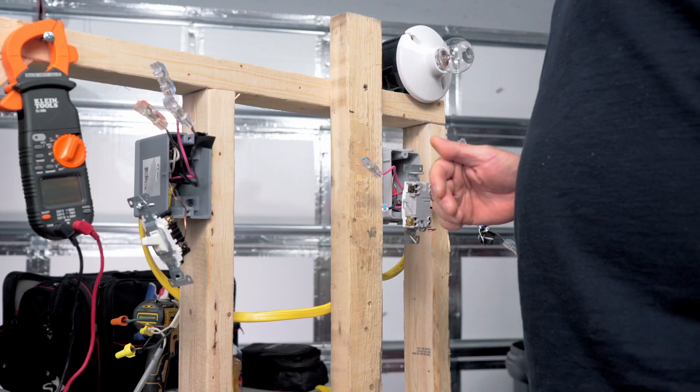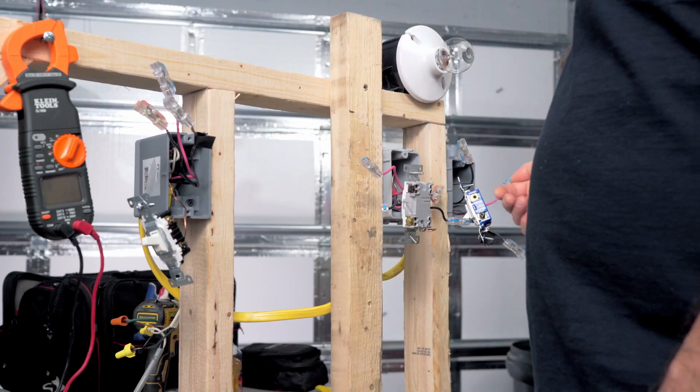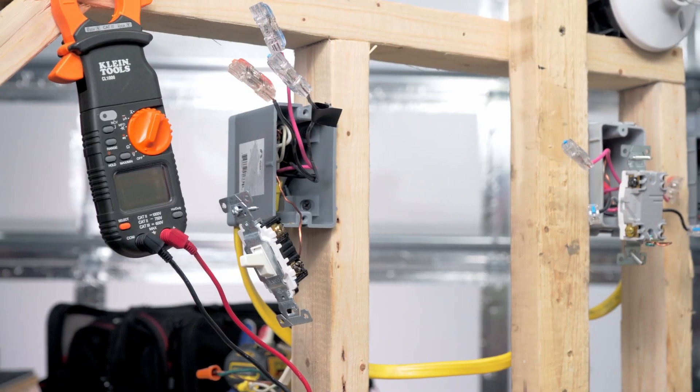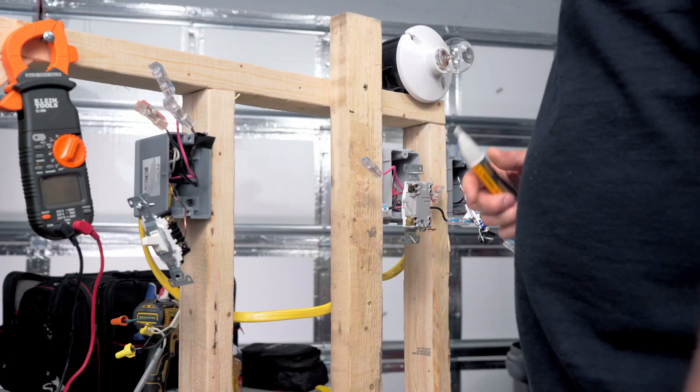Keep in mind that there are several other ways that you can wire four-way switches — this one is a popular one, but it's certainly not the only way. I've turned the power back on, and I've covered the ends with these Wago-style connectors. You can also use wire nuts for safety, just so we can turn the power back on.